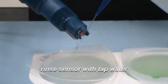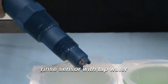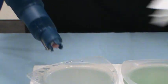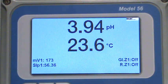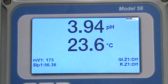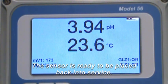Rinse the sensor in the rinse beaker. Pat the sensor dry with a soft cloth or tissue. If the sensor is calibrated successfully, the instrument will not display any error messages. The sensor can now be placed back into service. And that's how you calibrate a pH sensor.